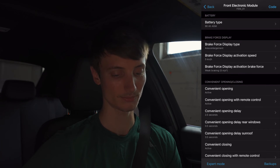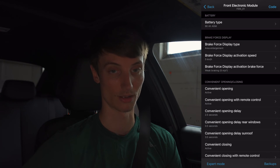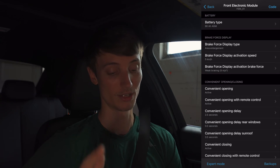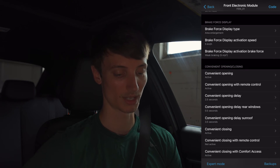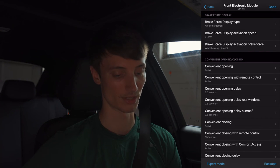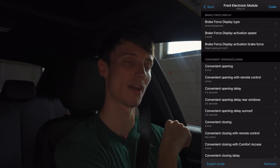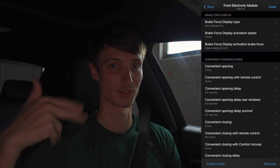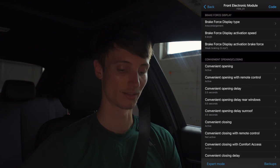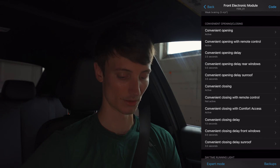Battery type — you can code that in if you have a different type of battery, but I'm running OEM batteries so I'll leave that as is. For brake force display type and activation speed: if you're doing heavy braking or a quick stop, your brake lights will actually flash or flicker. I don't really prefer that so I can do without it.